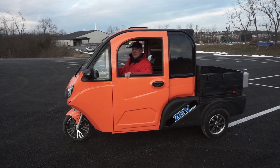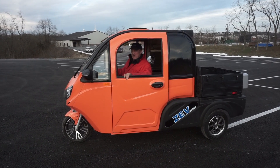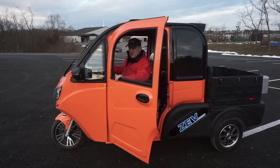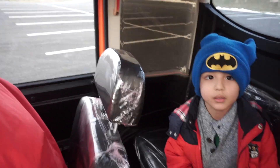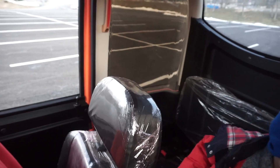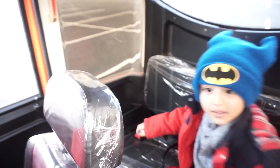Let's go for a ride in a new T3 pickup truck from Zev Electric. Scoot over — the other way.